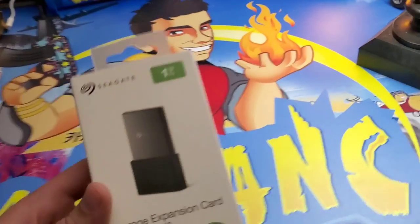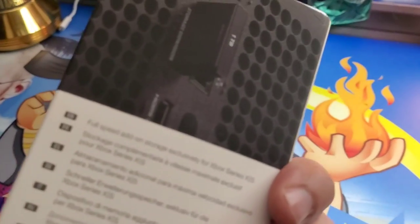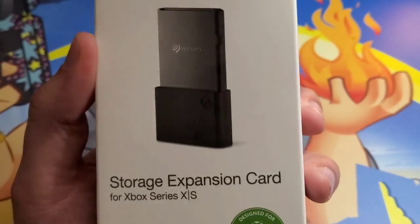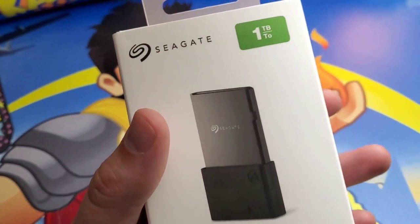Hey guys, Mr. Alan C here. Today we are checking out the official Xbox storage expansion card. It's made by Seagate, it's one terabyte, and it plugs into the back of your Xbox Series X or Xbox Series S. This is the only one currently on the market that will let you play next-gen games that require high-speed load rates.